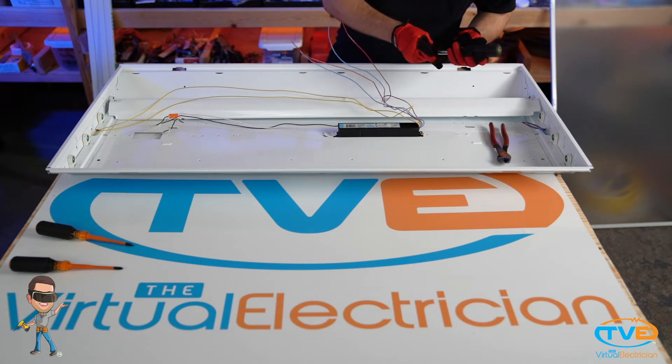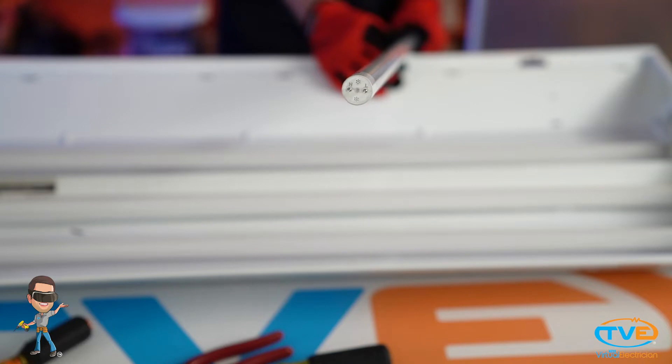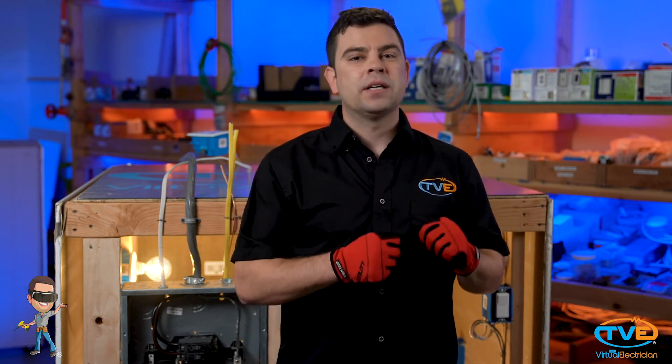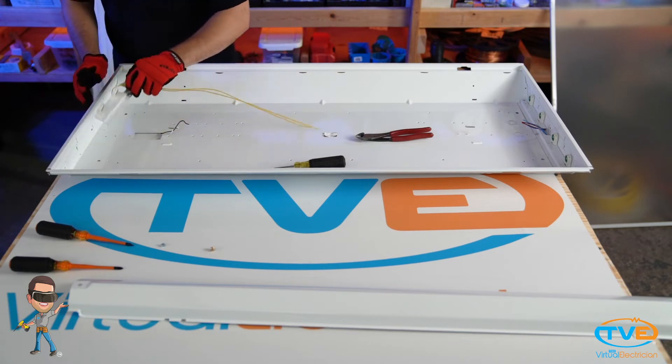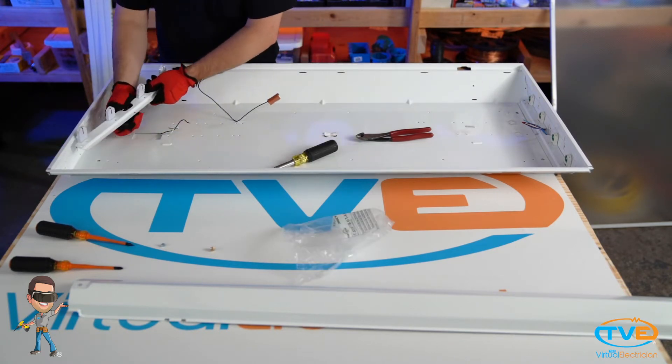The type of LED tubes I am using is single-ended, meaning the power is just wired to one side. Since we wire it to one side, we need to change the tombstones on that side to non-shunted. Tombstones, or sockets, whatever you want to call them — the tombstones on the other end stay; they really serve no purpose except to hold the LED tubes in place. You can actually cut the wires coming out of them short to clean this up a little bit. You unscrew this end where the tombstones are snapped in and just snap in the new non-shunted tombstones.